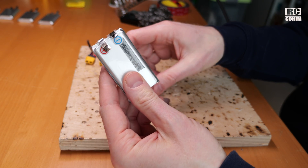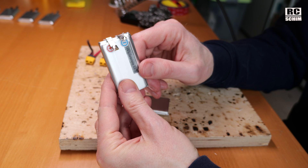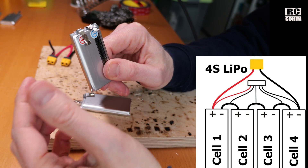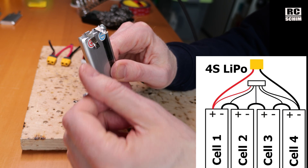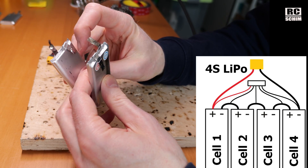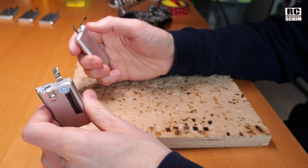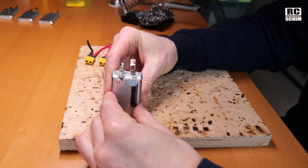Now it's time to connect the cells in series. Since I want a 4-cell pack, I will connect minus to plus. I'll give you a drawing of the connection scheme, but it's pretty simple. The first plus goes to the XT60 lead plus, and then minus will go to the plus of the next cell, and this minus will go to the plus of the next cell — so it's plus to minus, plus to minus and so forth.